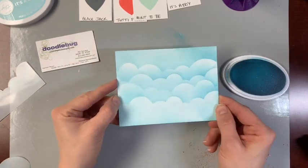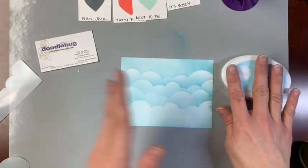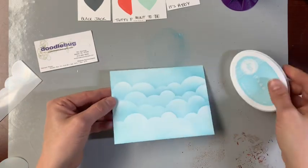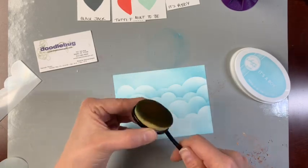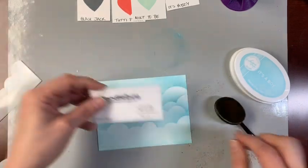All right, back on track — look at that, awesome, don't you think? What I used was just some ink. You could use any ink, but I love the Catherine Pooler because it blends so nicely, and this kind of shows you a little bit of how great these Picket Fence life-changing brushes are going to work for you.